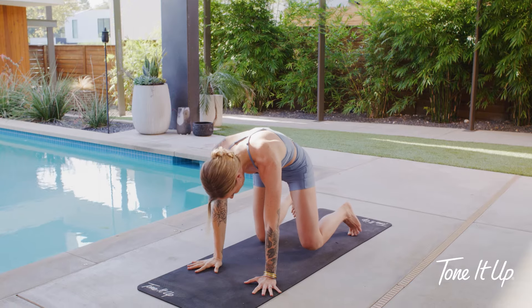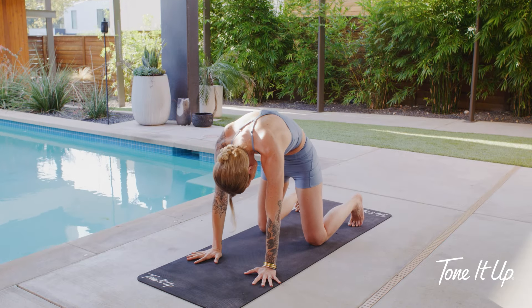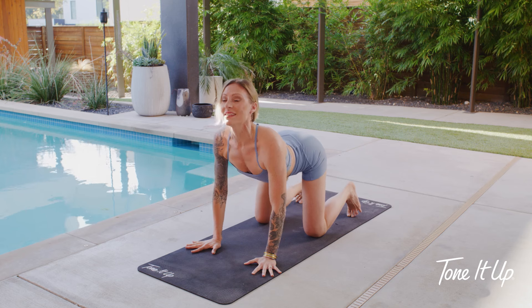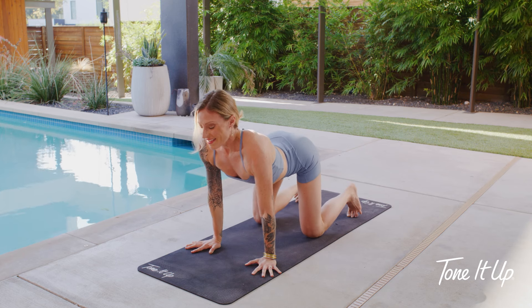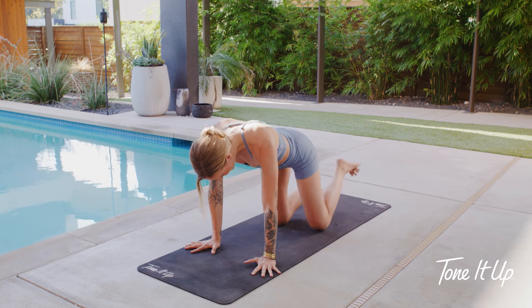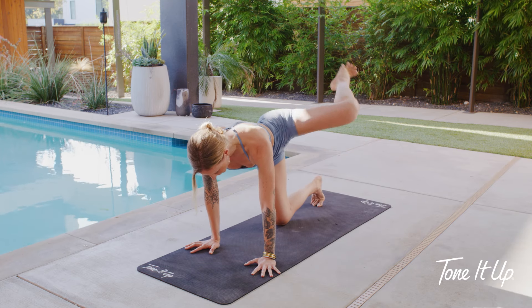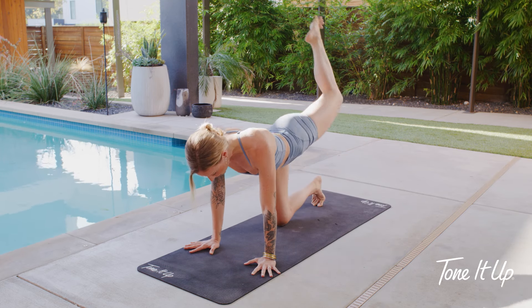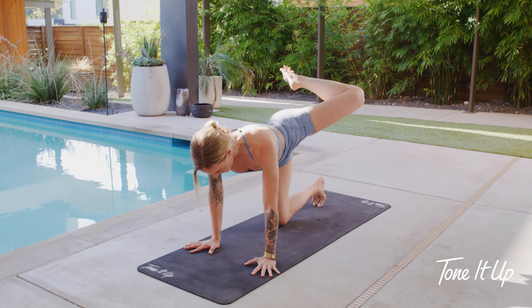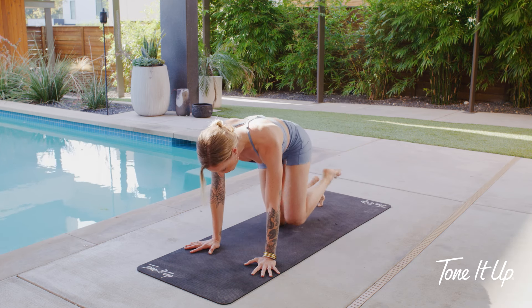We'll meet back in cat rounding — knee and hand come down. Go ahead and arch your spine, tuck your chin. Let's take it to cow pose again, opening your chest and heart. Then a neutral spine — taking your other knee up behind you, circling, moving around your hip joint. Couple big circles, and then the other direction. Make sure to breathe with it.